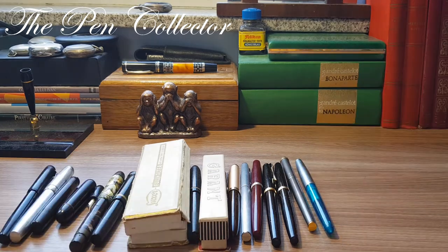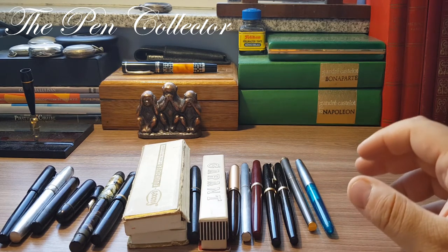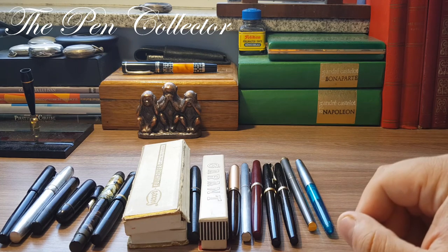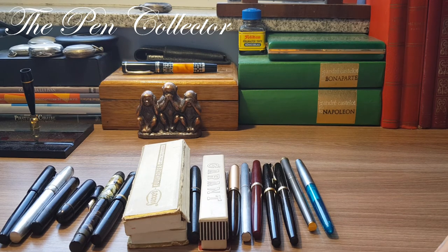So that was my review of German fountain pens in my collection. I tried to order them chronologically and I hope you enjoyed this small presentation. If you did, please subscribe to my channel to support my activity. I wish you a nice day wherever you are, and we'll see you again in the next episode — bye!